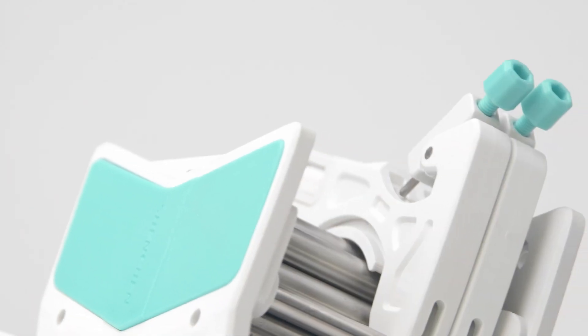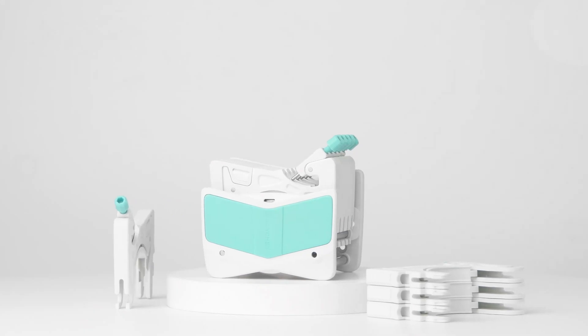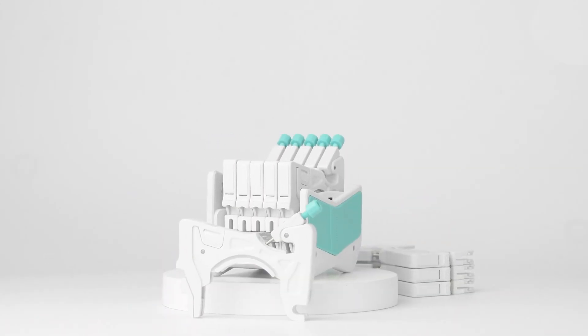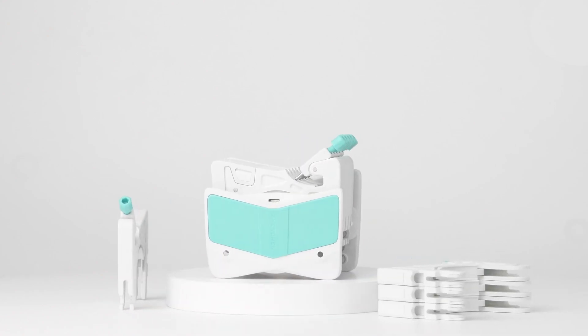Simple design concept, bright color matching, compact and exquisite structure. The AMC series multi-channel pump head is bound to become a new generation of classic products. We hope our efforts can create value for users, which is our consistent pursuit.